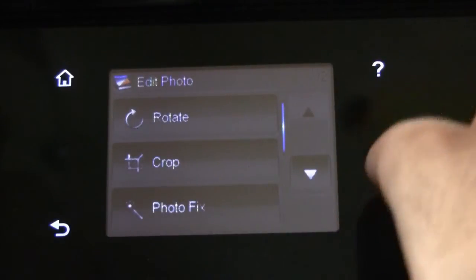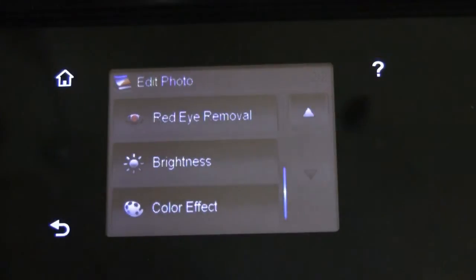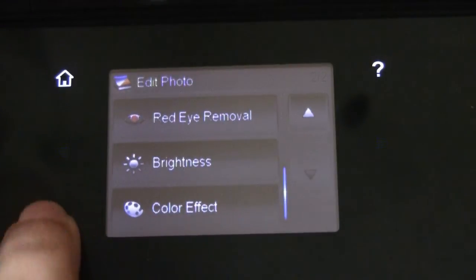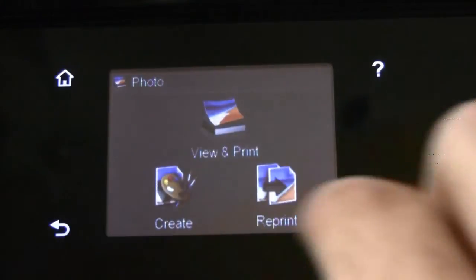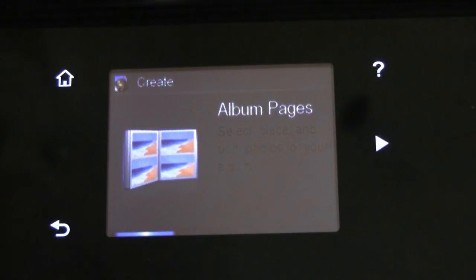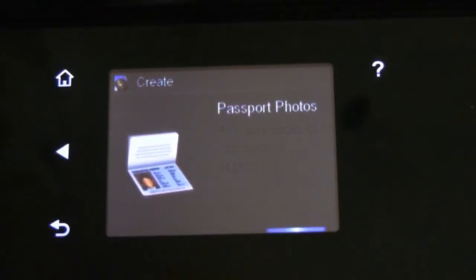There are various editing options like rotate, crop, photo fix, eye removal, etc. Besides that, you also have the option to create, where you can create album pages, wallet photos, or passport photos.